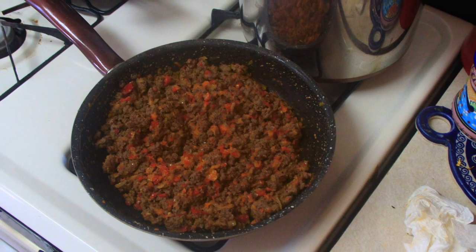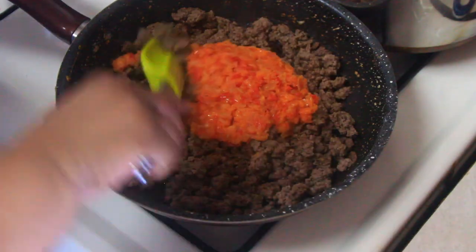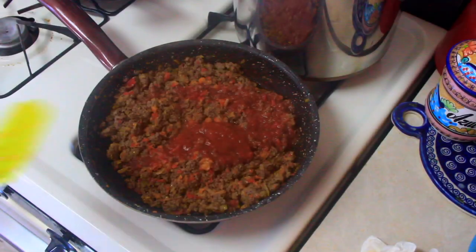Go ahead and add some tomato sauce as well, and to that tomato sauce I like to add a pinch of stevia — it just brings out that sweetness like what we like in ketchup. Trust me, it's good.